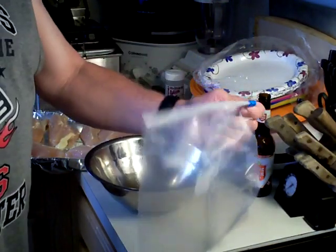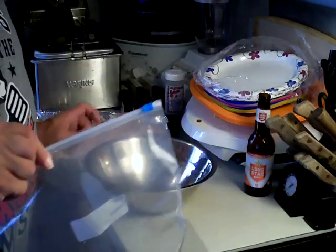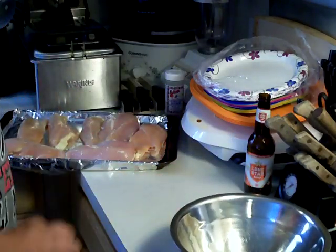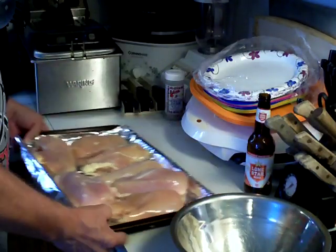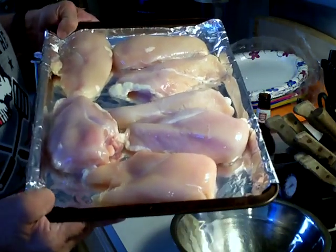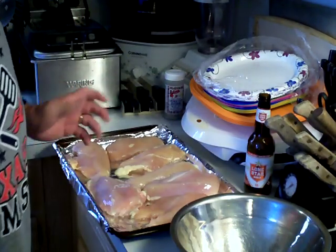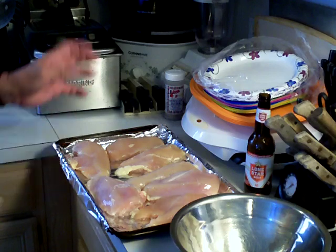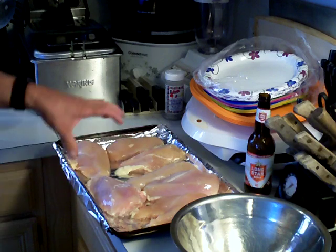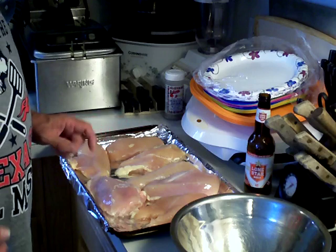What I've got here is a gallon freezer bag to put the chicken in for brining, and a bowl. Over here I've got my chicken — I'm using chicken breasts. I like the white meat, not the dark. You can use thigh meat if you want, that's fine. Any type of chicken you like, go ahead and use. I just happen to like the breast part, so that's what I'm going to do.